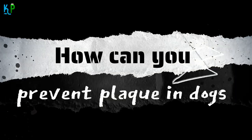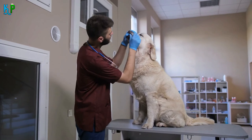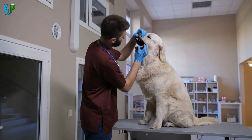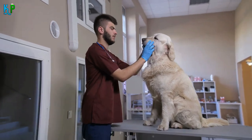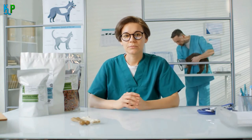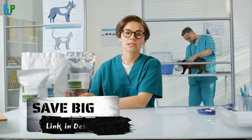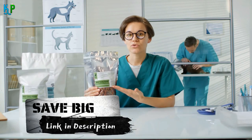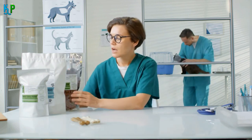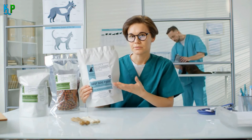How can you prevent plaque in dogs? Using the right and best dog plaque remover products and maintaining a proper dental care routine is one of the best ways to prevent plaque in dogs. When choosing dog foods, you should use only those from reputed companies. Please be careful about choosing your dog food brands, as the quality of the food he eats plays a vital role in your dog's dental health.